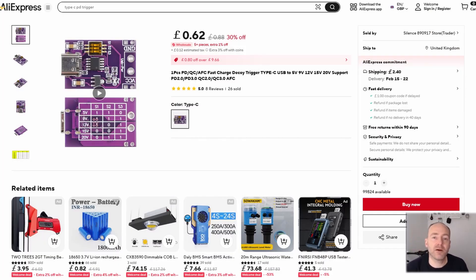Looking at this power delivery board on AliExpress, where I bought it, you can see it's actually quite cheap — 62 pence for one piece — and it allows you to change those voltages. It's compatible with a lot of standards, and USB-C power delivery, even the older standards, can deliver up to 100 watts; the newer ones can deliver 200 watts or more. This is a really convenient way to get more than five volts from USB without having to solder the right resistors and things like that.